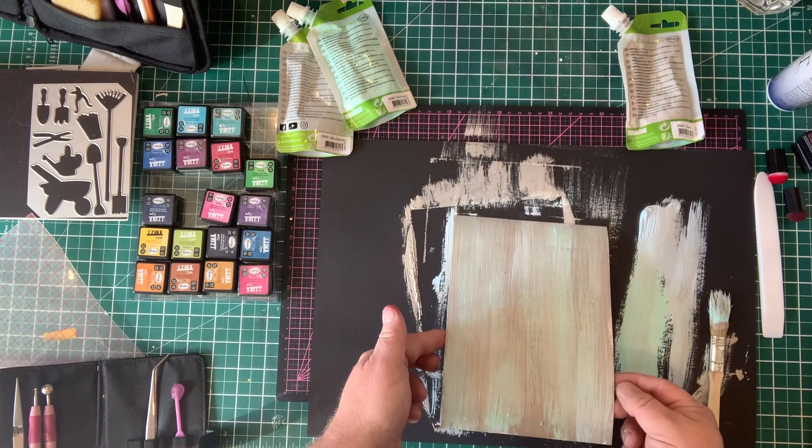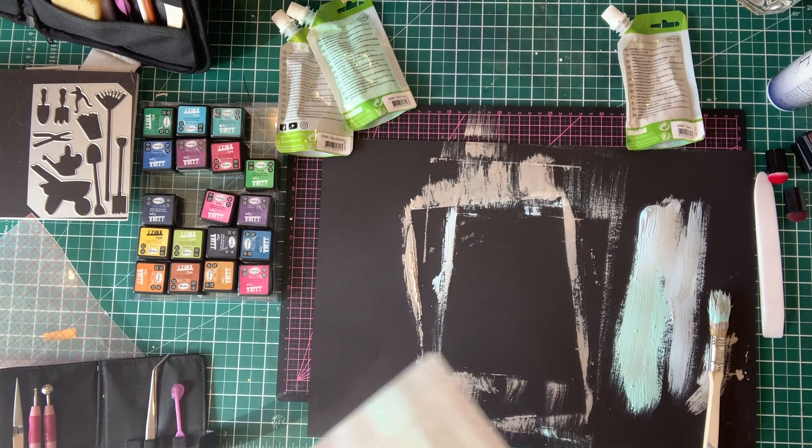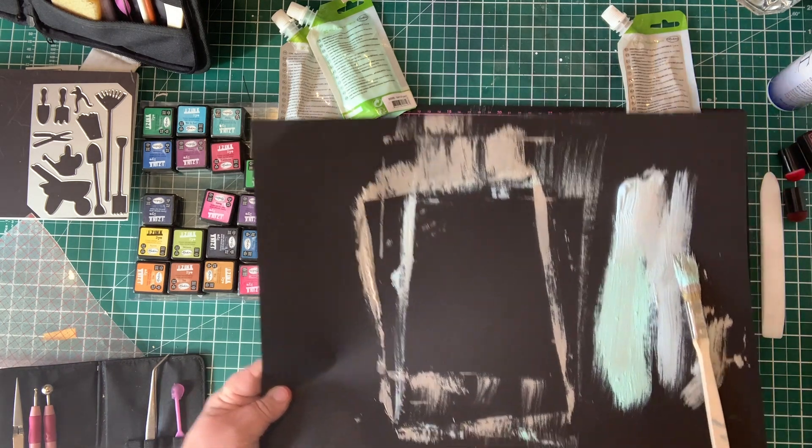We can leave it at that point. Normally I put it aside to dry — drying time is about 10 minutes. If you can put it in the sun it's about three minutes, and you can also use a heat gun to finish drying it.